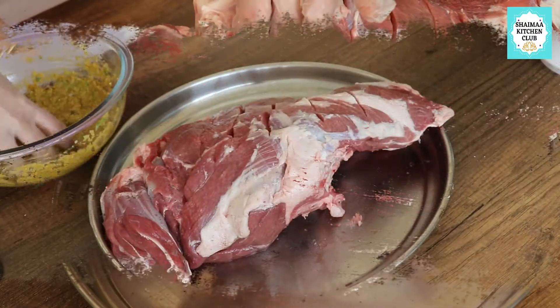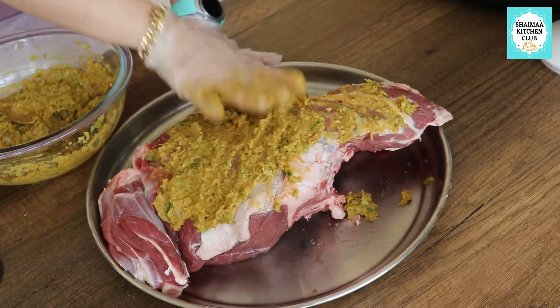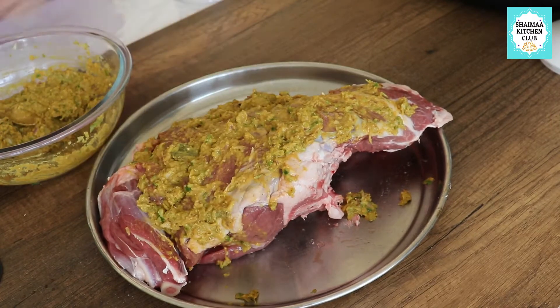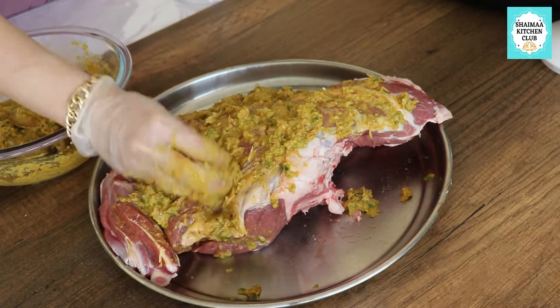I later found it didn't fit very well, so I had to crack it again at another part. As you can see, I have serrated it with the knife to make sure that the marination is well integrated with the meat, all the way down and deep.